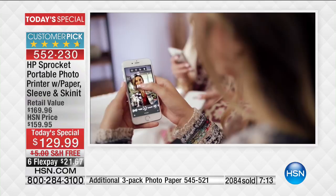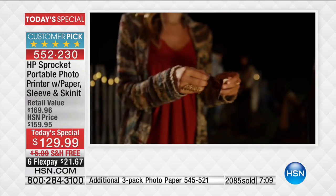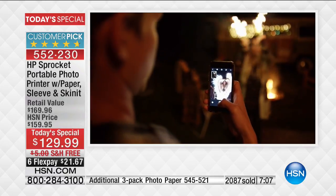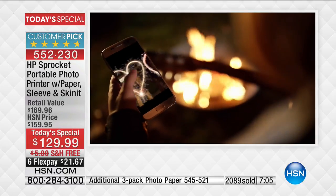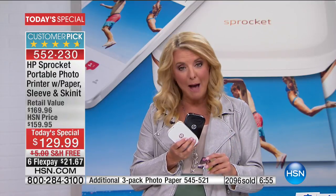The value is phenomenal. It's free shipping, a whopping six flex pays on this — which is $21.67. You have 30 days to make sure you love it. Take it to the event, the party, get the grandkids, the kids, take funny pictures of the dogs. If you don't absolutely go crazy over it, you can send it back and we'll refund every penny because we want you to be happy.